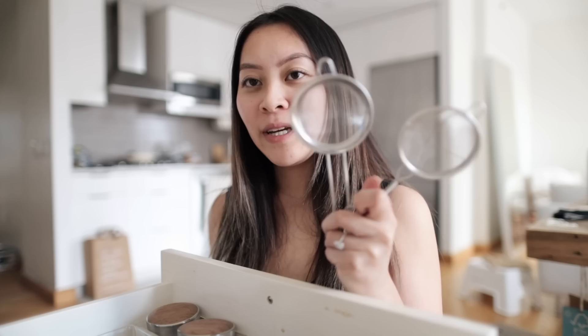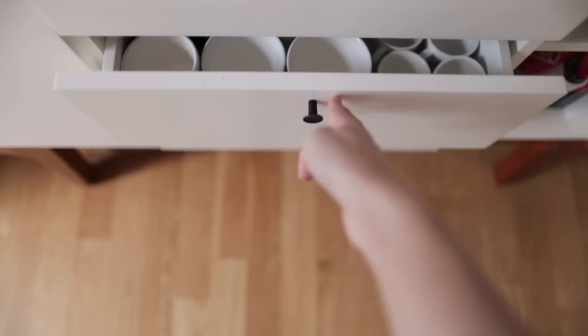I also have my milk frother, which is really useful — you don't need an espresso machine to froth milk. I think they even have one at IKEA for about two dollars, but I got mine on Amazon for less than ten dollars. You just put your milk in the microwave, put some air into it, and it'll froth up nicely for a latte, cappuccino, whatever you want. I also use it to mix matcha powder or superfood latte blends when I'm too lazy to use the traditional bamboo whisk.